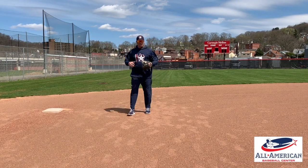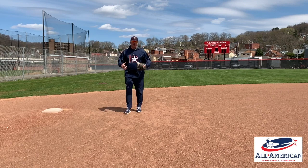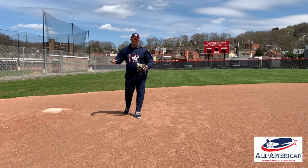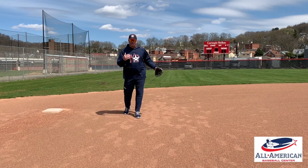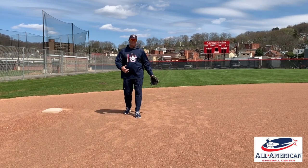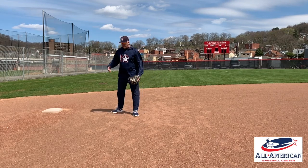Hey, welcome back. I want to cover some basic infield depth stuff. One of the things we do with our younger guys — most of our older players know this — but for new guys in our program, I want you to understand where you're going to play on the field at all times.